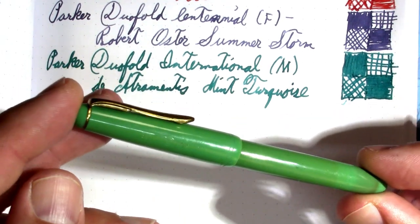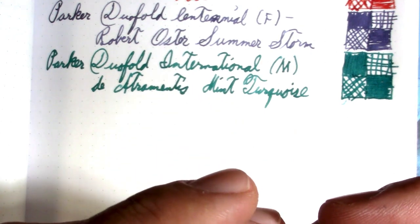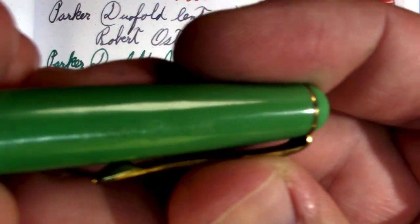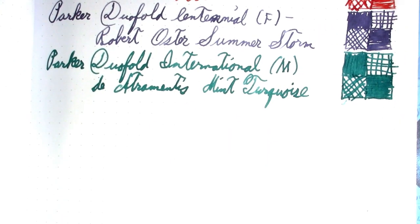My next pen I haven't had out in a while — this is a Büler pen, and maybe it's an original because it does say Büler Original right there. This looks really dark on camera.